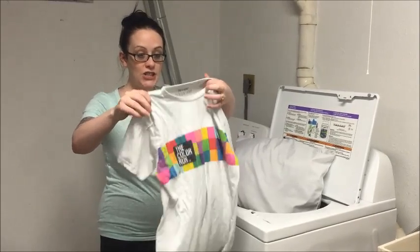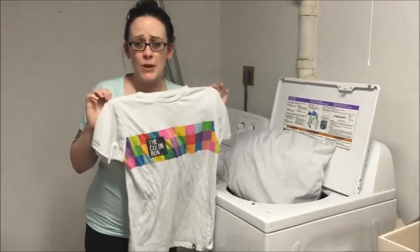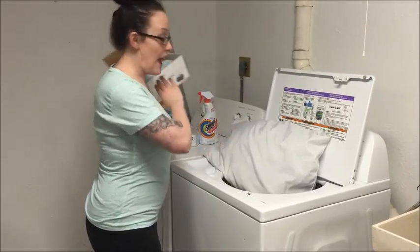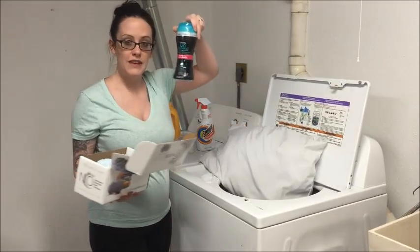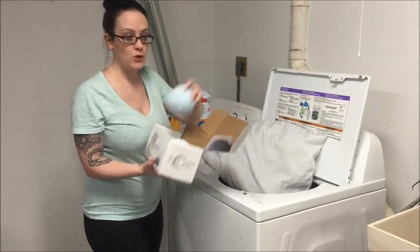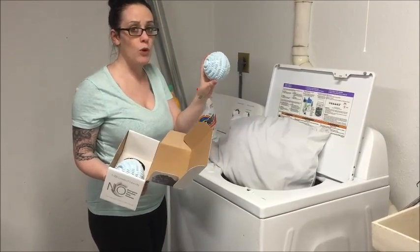I'm also gonna add my favorite white shirt that's dirty — no stains or anything, but I'm gonna see if it might help the dinginess. You literally put nothing else in. If you want to add fabric softener apparently you can, so I might add a couple of these scent beads — they smell so good. You just throw these in and wash in warm water.